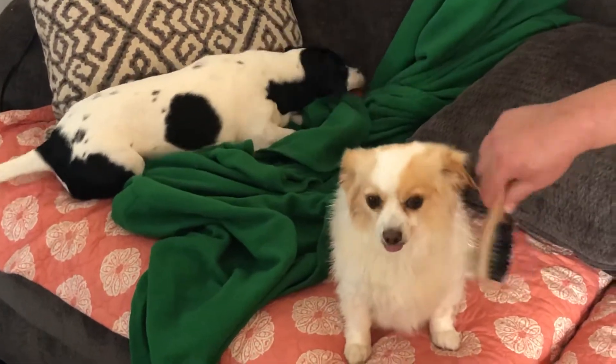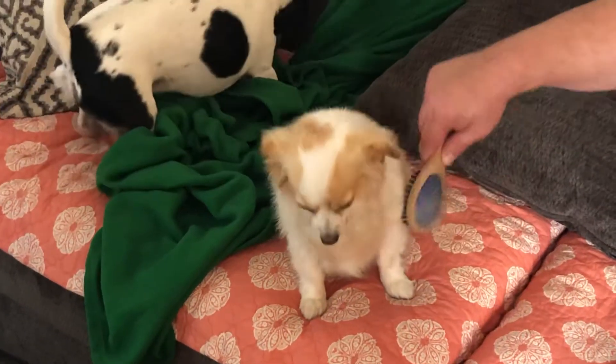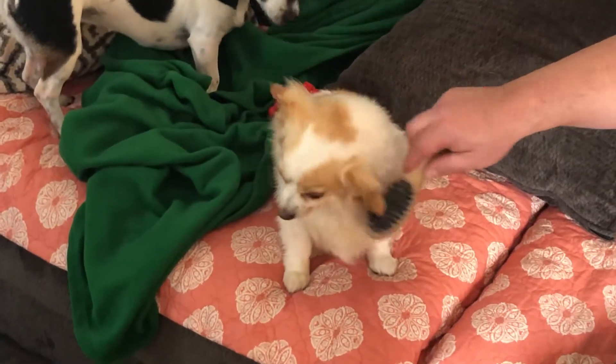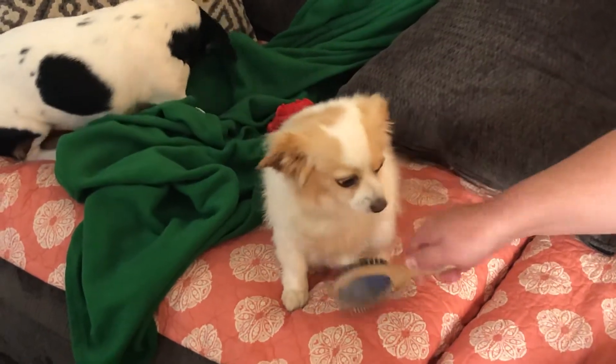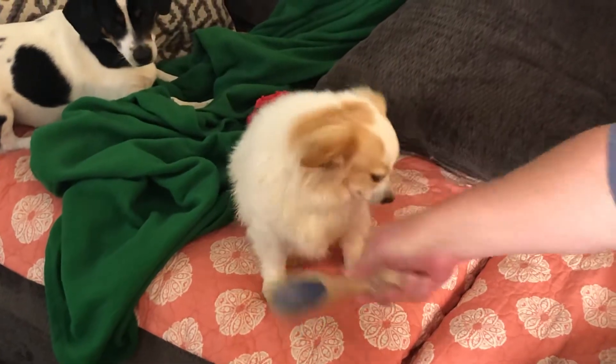Bixby is our little sweetheart problem child. He's pretty good though — as cranky as he sometimes gets, he actually likes the brushing and grooming. I think it makes him feel handsome.